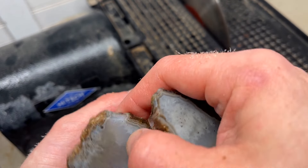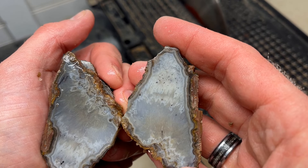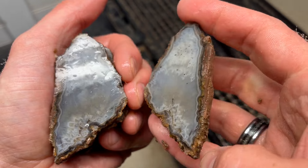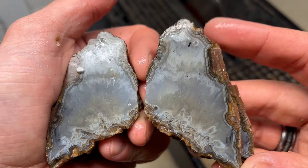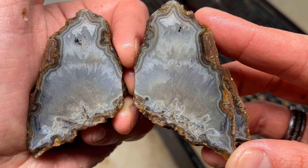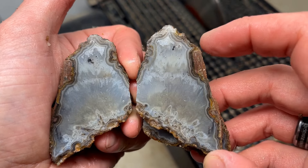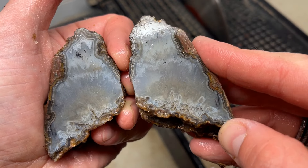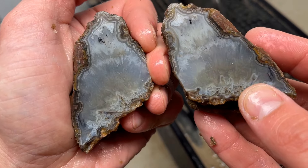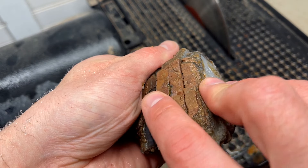I just did something I've never done and took a huge gamble on making slabs. I promise you I have not seen the inside of any of these — as I was cutting I would snap them together quickly. My hope is that these bands on the end run deep, and we'll just kind of reveal slab by slab and see how they play out. It'll be kind of fun — let's see the first one.